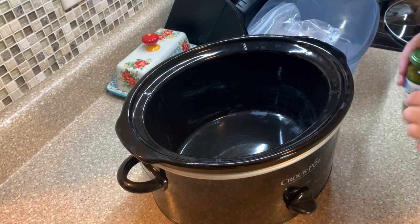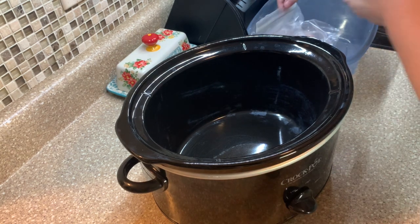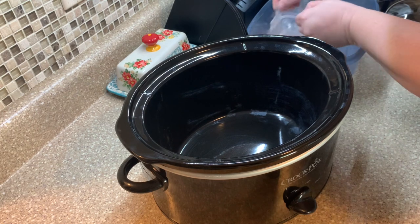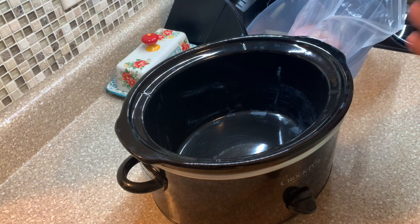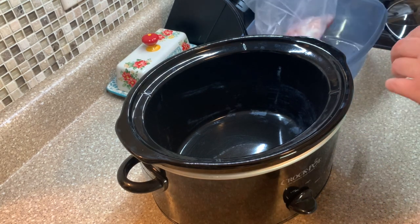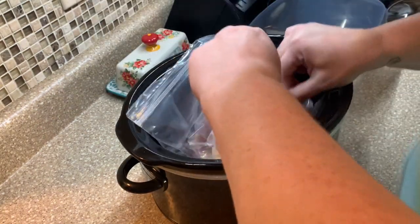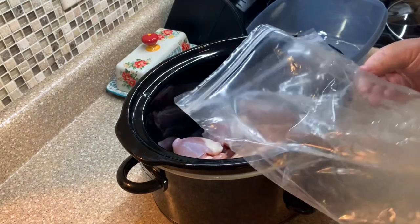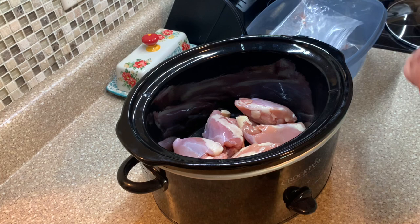Next up we have one of our personal family favorites — it is pesto chicken! I have this recipe typed out through Saffron and I'll have it linked down below so you can get exact measurements. This is the easiest crock pot meal ever, I promise. All you're going to need is five or six boneless skinless chicken thighs — just pop those in your slow cooker.